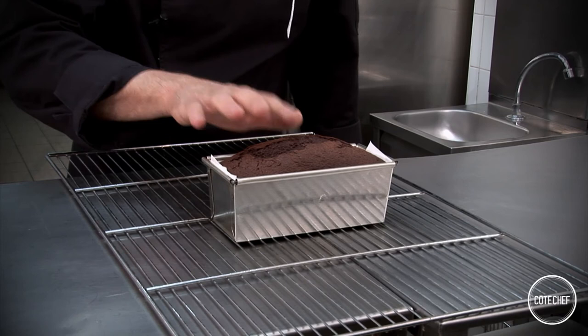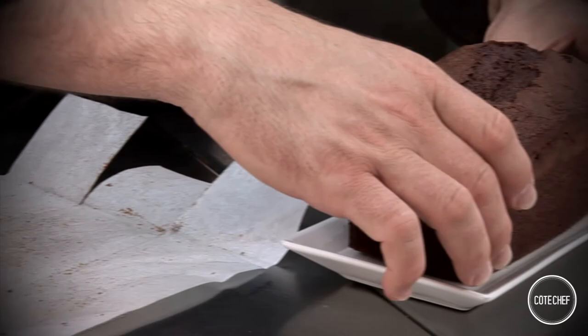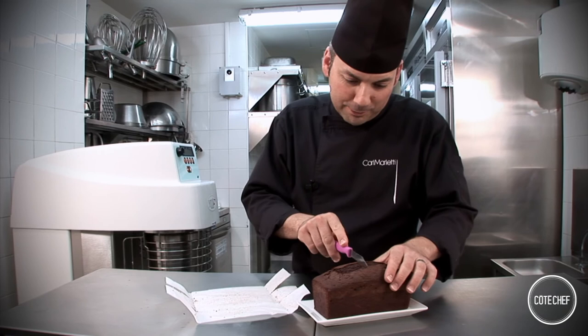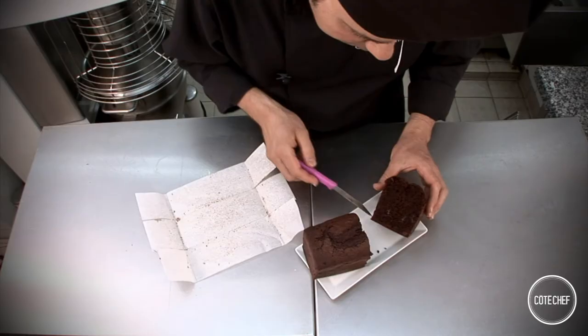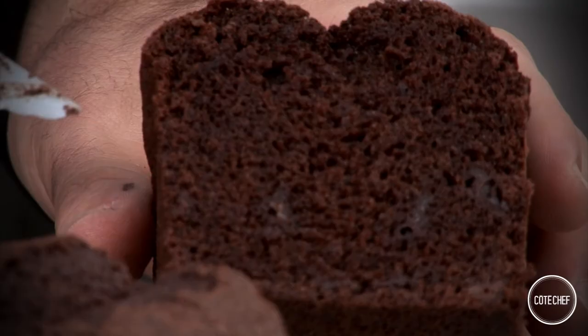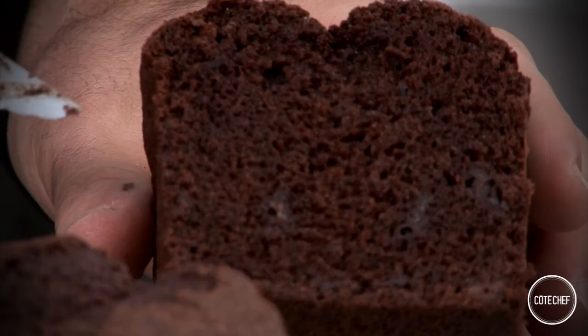The cake is cooked. We can see that it's nice and soft — it's still steaming. I've taken the cake out of the tin and will present it on a plate. I'm going to cut it in half so we can taste it. It's still very hot. You can see the steam. The texture is great and it's perfectly cooked. There are the little chocolate chunks throughout.